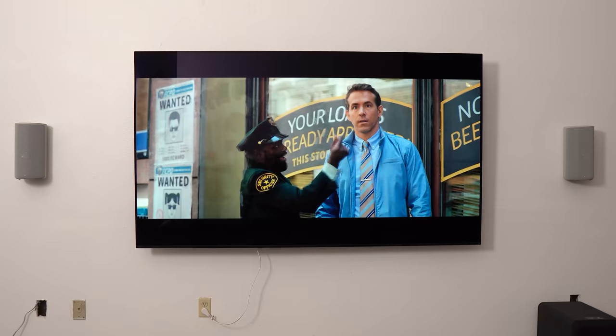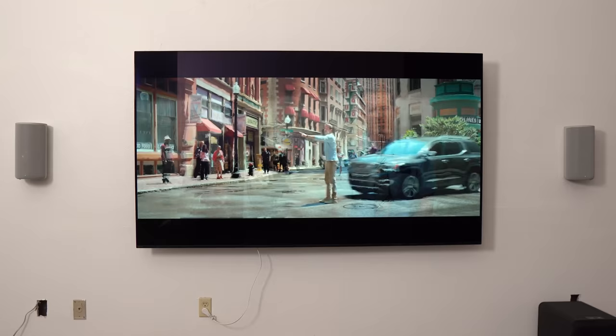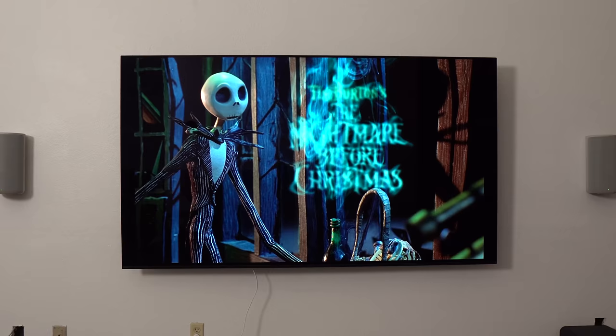But how does it sound? The biggest upside to this system is definitely the sound quality. I was quite happy with just the four speakers when I had them on stands. I watched Free Guy with Dolby Atmos and then The Nightmare Before Christmas with traditional 5.1 and both were amazing. Without the sub it's a bit lacking, but still quite enjoyable for those who are not big into bass.